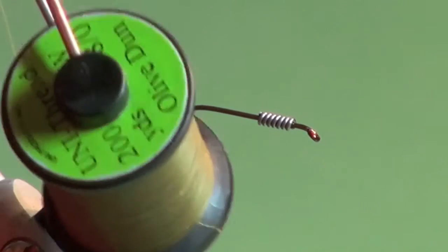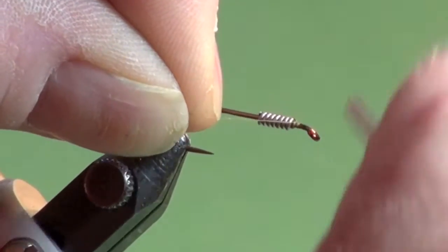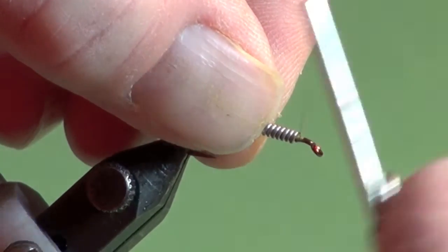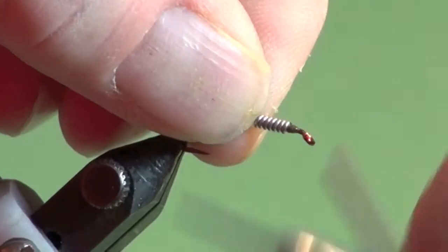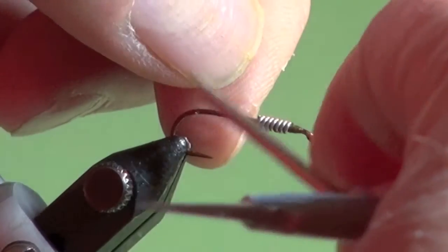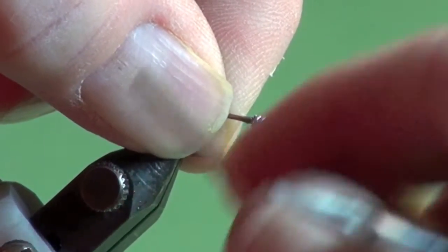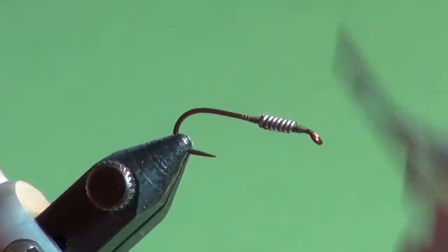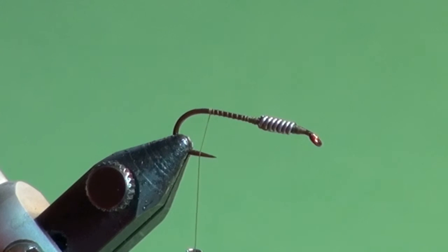Now we're going to attach the tying thread. I'm using some Olive Dun 8-0 in this case. It complements the brown olive color we're going to be using, and we'll get that started right in front of the lead. I'm going to take my thumbnail, push it up there and just quickly build up a little thread ramp or dam. Hold that in place and then get your tying thread moving forward over the lead to the back and repeat the process at the rear of the lead. That's locked in place, and then we continue down the shank just before it falls off into the bend.